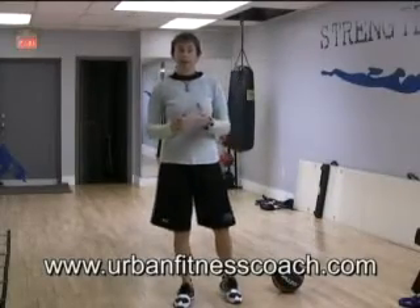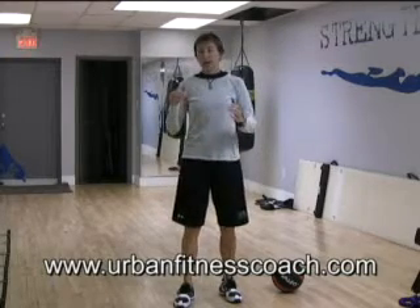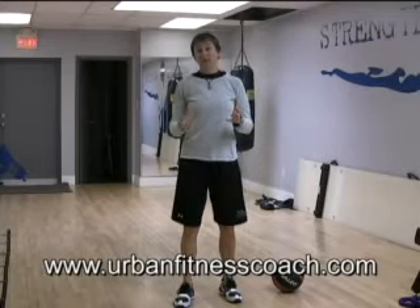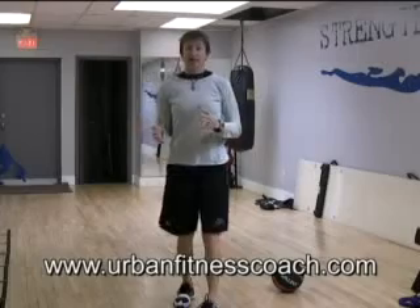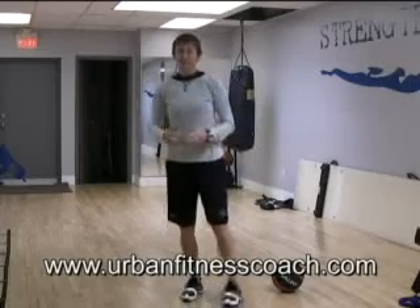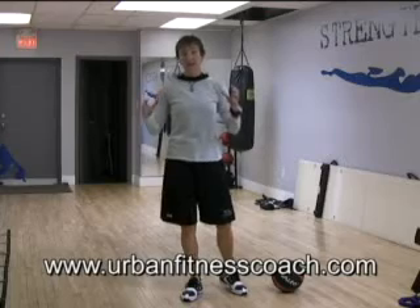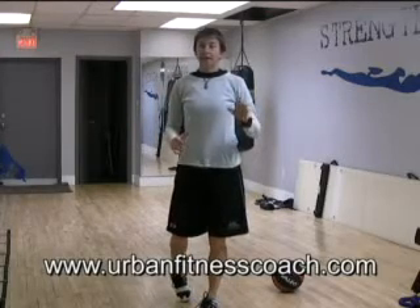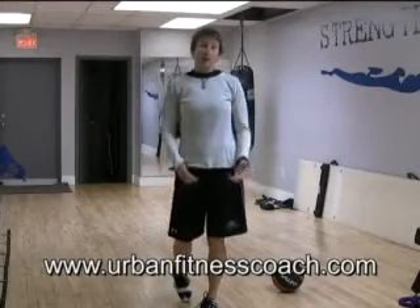Hey gang, it's Maria Mountain here of RevolutionConditioning.com and HockeyStrong.com. It's been a while since I've made a new Simply Shredded routine for you. It's summer right now and you guys who read my blog know that summer for me is all about hockey players, and I tend to get a little bit of hockey on the brain. But I didn't want to forget about my urban athletes out there, so I put together a new Simply Shredded program.